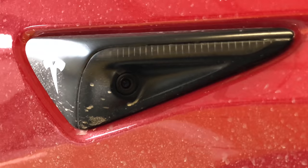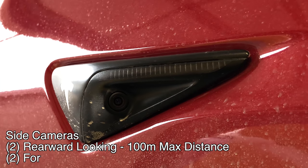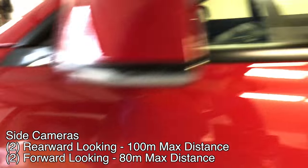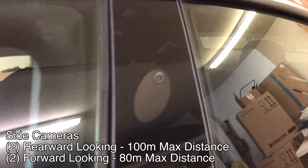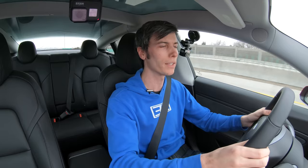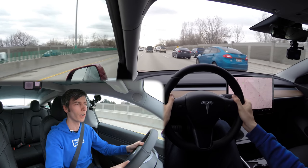On the fenders of the car you've got two cameras looking backwards, giving you side views of what's in your blind spot if you're going to merge over. And then you also have two cameras on the B pillars looking forward to those sides. For example, if you're coming up and there's a merge lane on your right, those cameras will see the cars in that merge lane coming onto the highway with you.